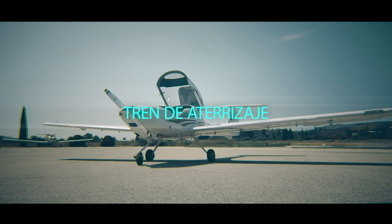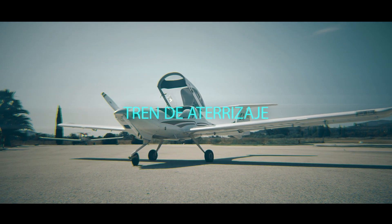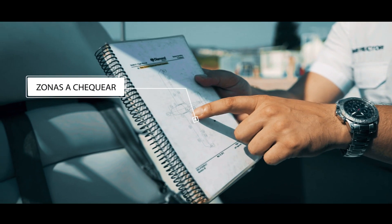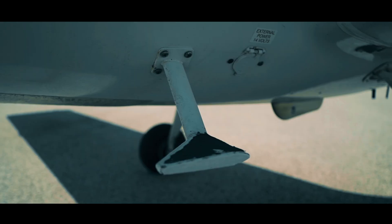A partir de aquí comenzaremos con la parte exterior. Continuaremos con la otra parte de la lista, donde nos irá nombrando punto por punto todas las distintas zonas que tenemos que ir chequeando a lo largo del avión. Este será nuestro punto de referencia.